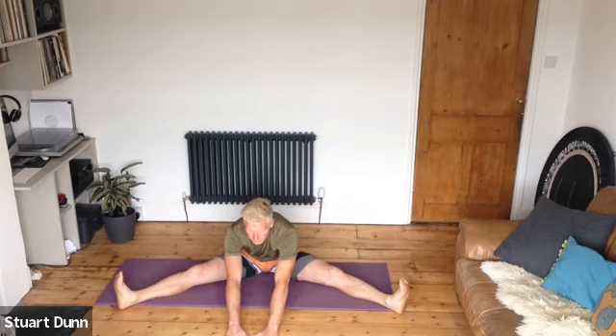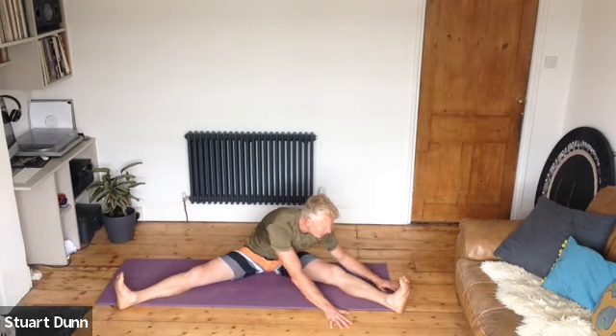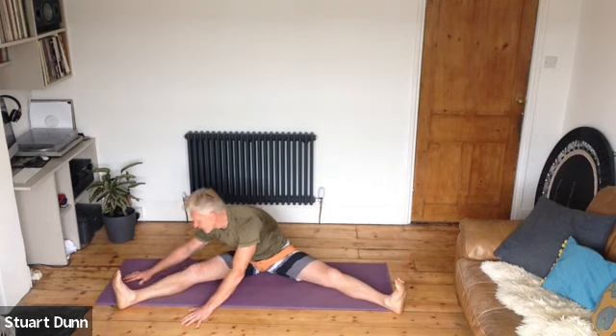Swing around and take those legs out as wide as you can, sit tall. From here, let's do a little gentle stretch forward — toes up, heels away, keep breathing. The body should be nice and warm now, so hopefully we're getting a bit more length and range. Walk round to the right leg and stretch down, breathe, toes up, heels away. Rolling those sides out and away — other side. Come back to the centre.